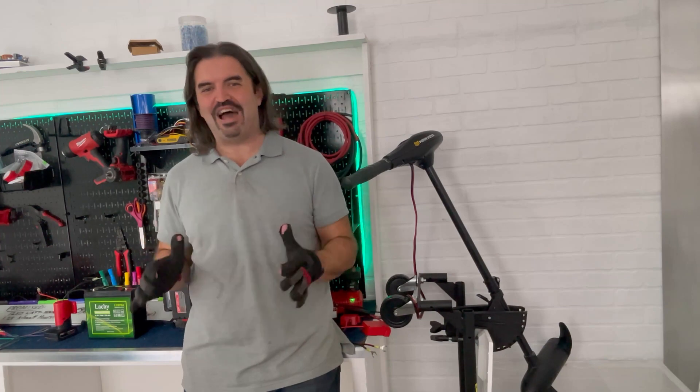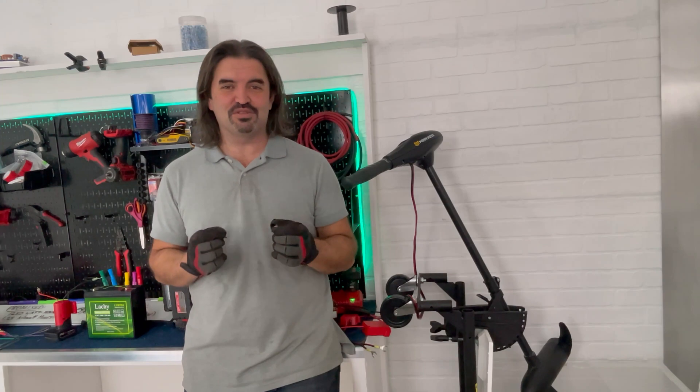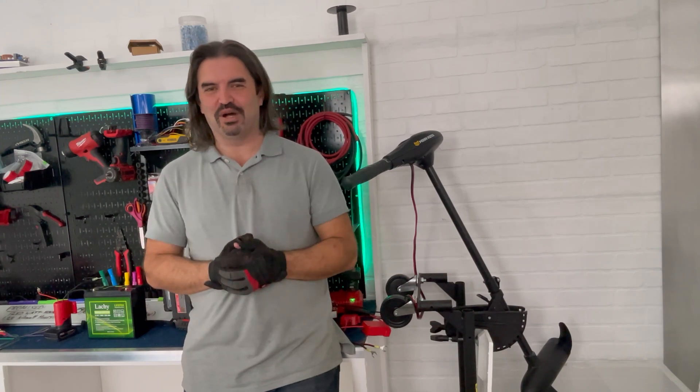Where we left off, I had about five minutes of practice so far, so everything you're about to see is a really good tutorial of how not to TIG weld. So without further ado, let's weld stuff.